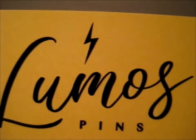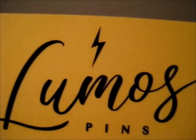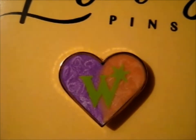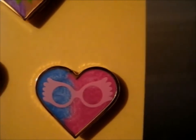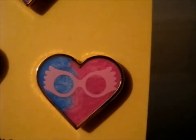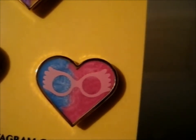For some reason I thought they'd be bigger, but it was just my mind. So the first one is this beautiful purple and orange pearl effect on this Weasley heart. Then next up we have this lovely Luna-based pin with the beautiful blue and pink swirl — a pearl swirling effect.